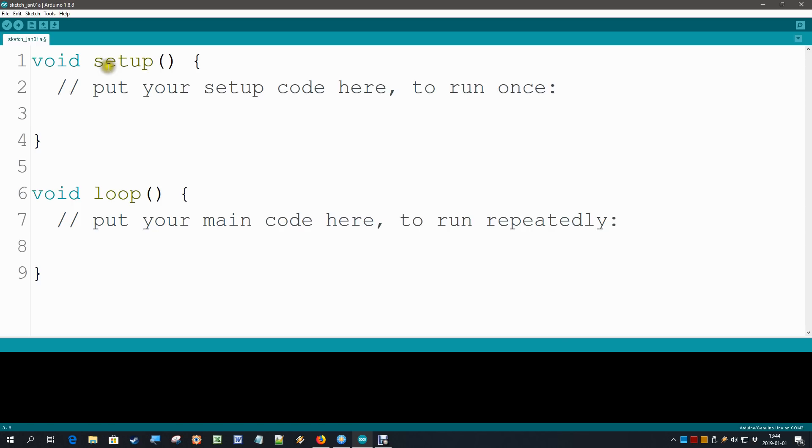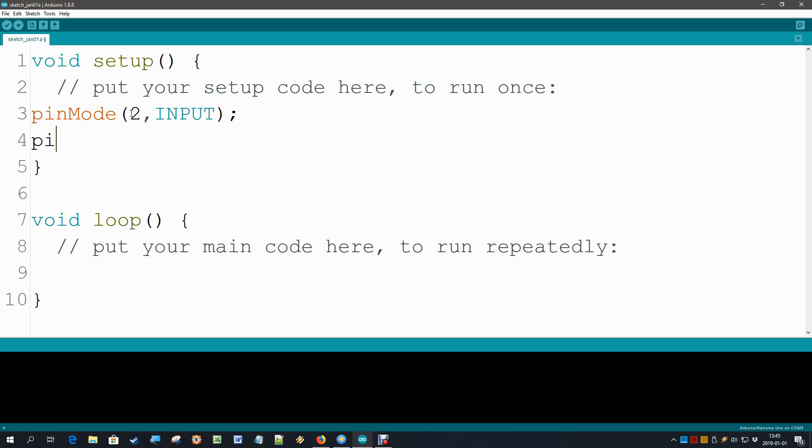An empty new program has two parts. The setup part runs only once, and that is where we are going to do our pin configuration. We want pin 2 to become an input because our push button is connected to it, and the command for that is pinMode — we need that capital M. Parenthesis, number of the pin was 2 and the type was input, then a semicolon. Every line of code for the Arduino needs to end with a semicolon. Now the onboard LED is on output pin number 13 — it's hardwired so we don't have a choice. We need pin 13 to become an output: pinMode 13 output.